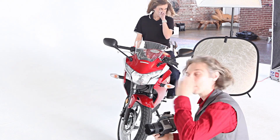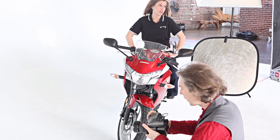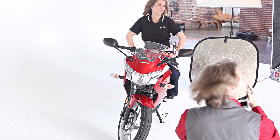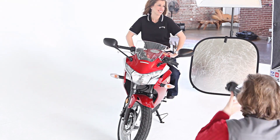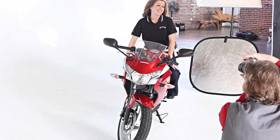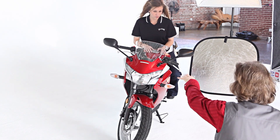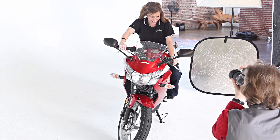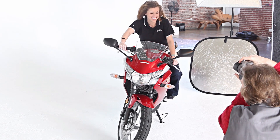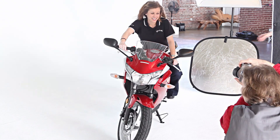Let's see how it works with the True Focus technology and recomposing the image. Alex focuses on the model's eye, then recomposes so the bike will be roughly at the center of the frame, and shoots — demonstrating how True Focus retains the original focal point even after recomposing.